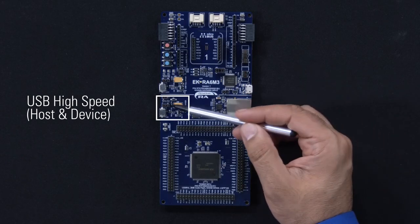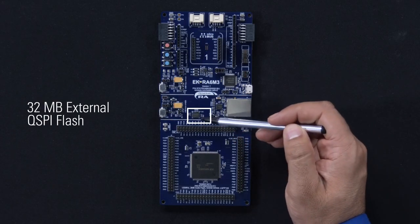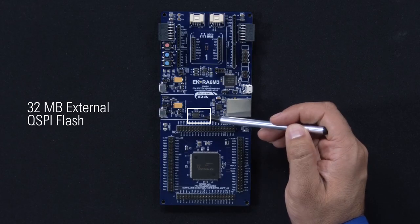The special feature access area contains circuitry to access high-value peripherals unique to the RA6M3 device, such as Ethernet, USB high-speed host and device, and an external 32 megabyte flash connected over QSPI.